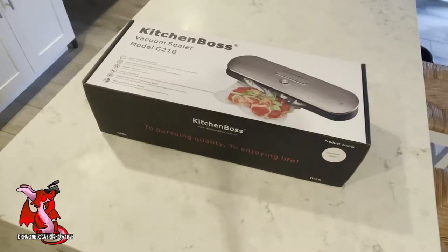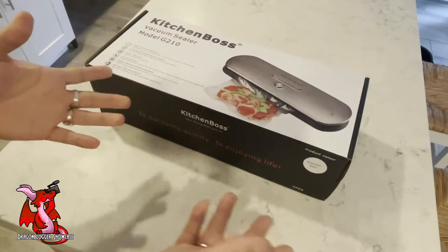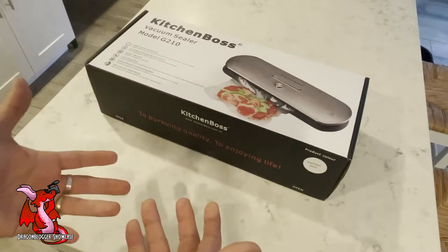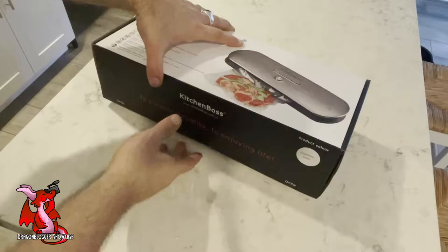I am here unboxing the Kitchen Boss vacuum sealer. This is the G210 model. A vacuum sealer is how you can shrink wrap your food so that way you could preserve it longer in the freezer, keep it longer in the fridge, keep it fresh, and remove a little moisture.